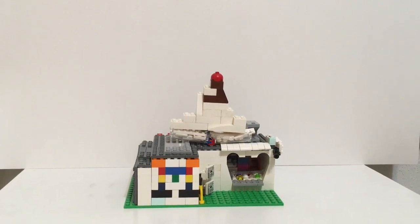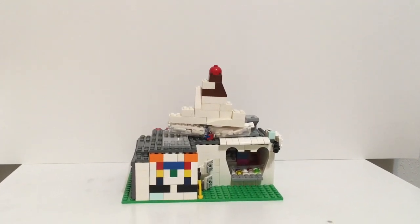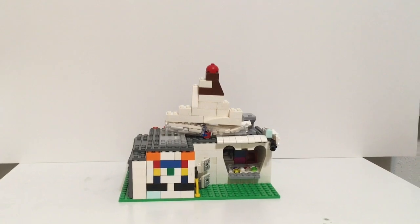Hello YouTube! Today I have a special 10 subscriber video and what we're looking at today is an ice cream shop.